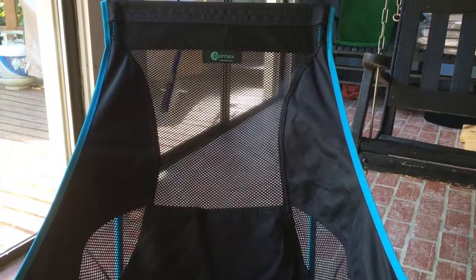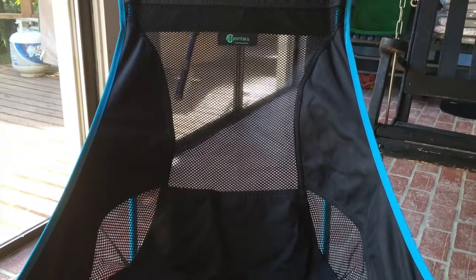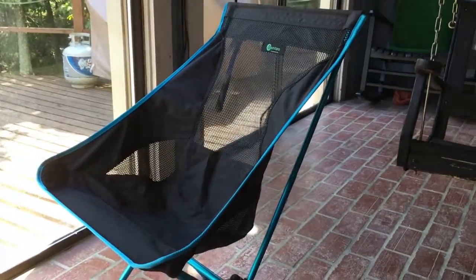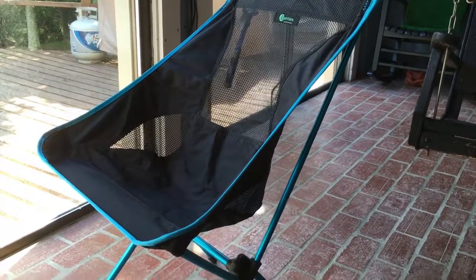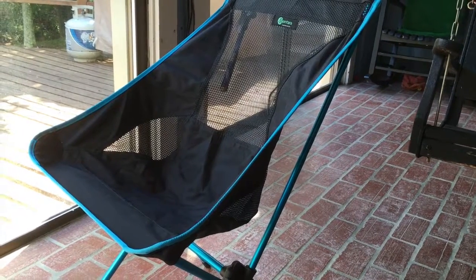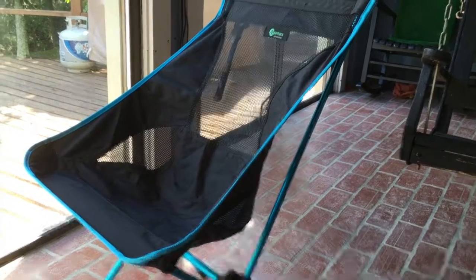So this is my review of the Montara Easy Chair. Like I said, I'm going to review the Easy Lounger as well. I'm super excited and I highly recommend this chair. If you have any questions about it, feel free to ask. If you're on YouTube, be sure to like the video and subscribe to my channel. If you're on Amazon, I hope this review has helped you.